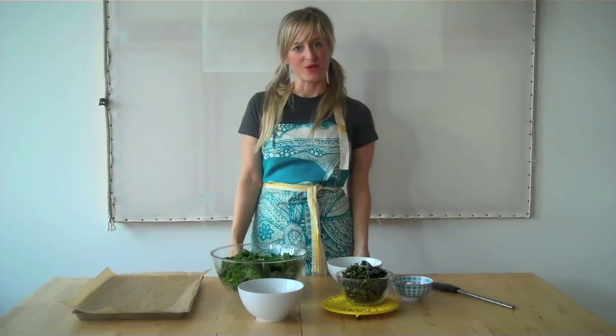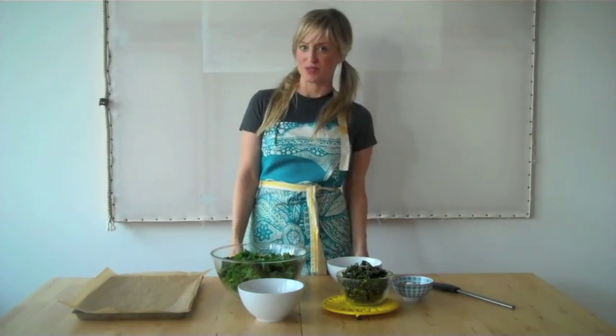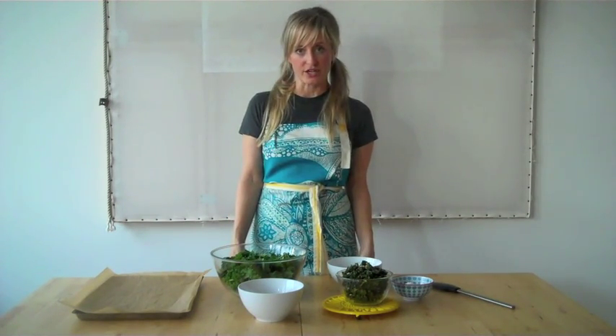Hi everyone, it's Heather Crosby from Yum Universe. Today I'm going to show you how to make kale chips, and more specifically my favorite kind — almond crunch kale chips. It couldn't be easier to make.